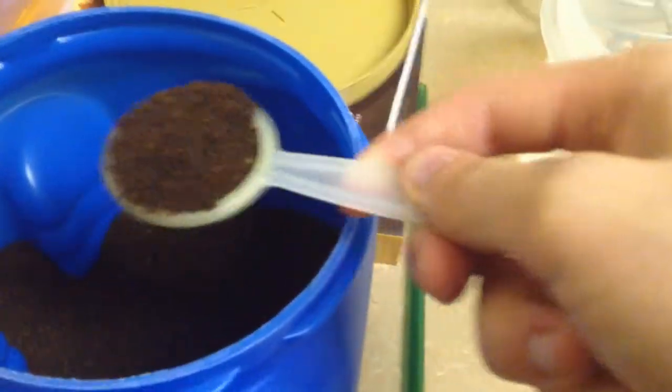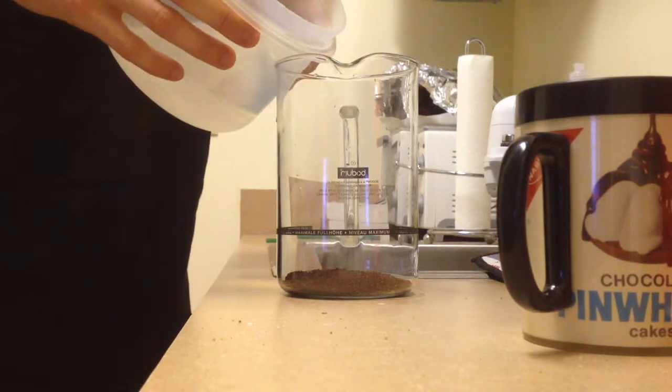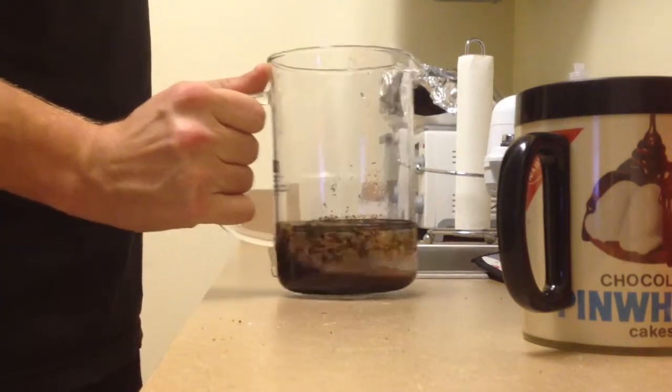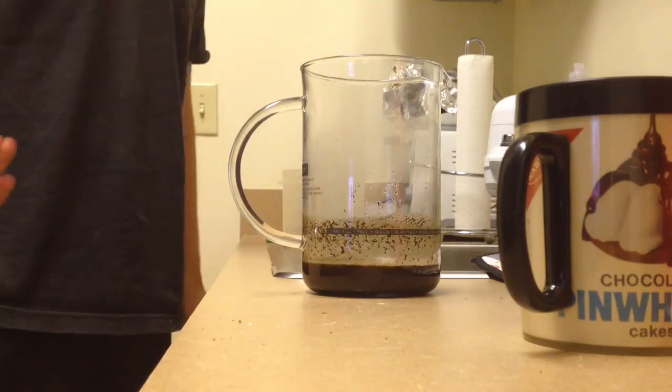Now I need to heat this water up somehow. I'm going to want to do the scoops — I'm going to do about two for like three cups. Now apparently you've just covered the grounds a little bit, like that. Give it a little twirly twirl, let that sit for like 30 seconds.